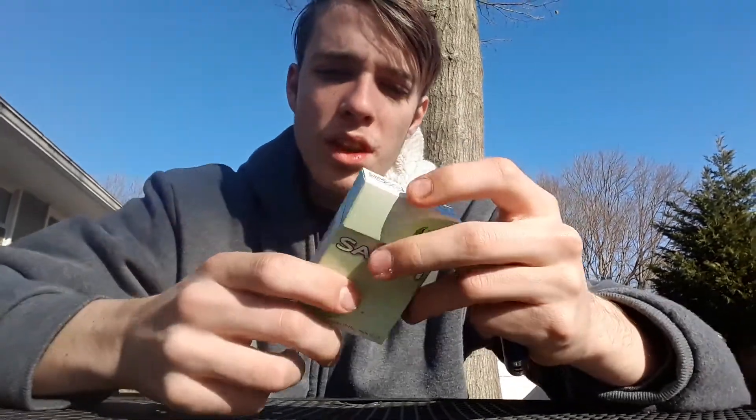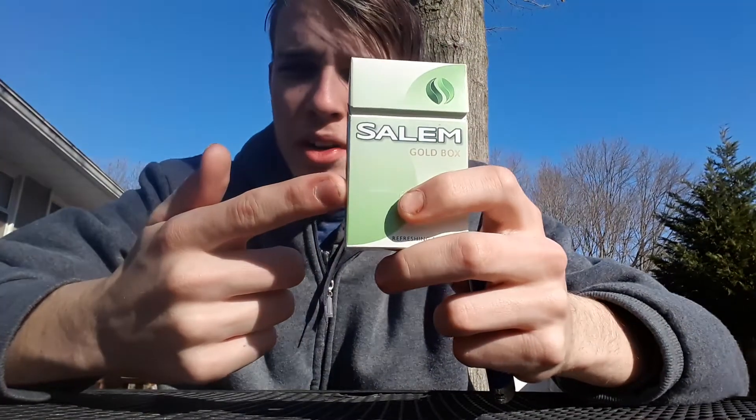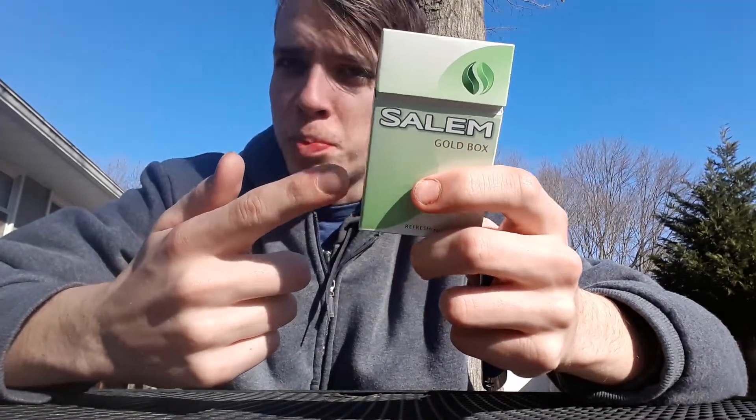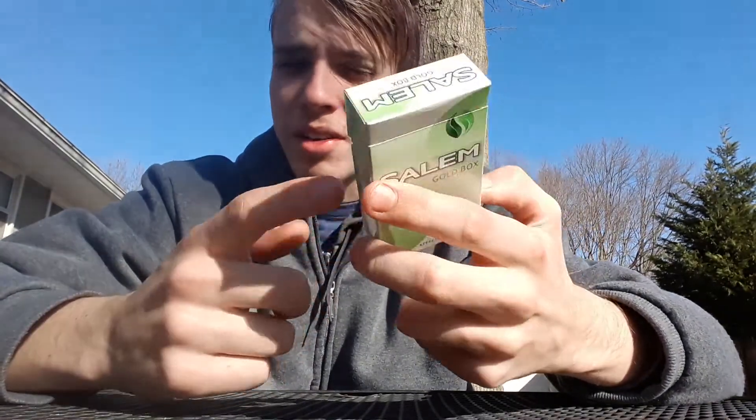These come in full flavors — the strong menthol green box and the golds — and then the ultralights, which are the silver or gray boxes. Opening the pack, I like the pack design. I prefer the green one, but I do prefer this one over the ultralight box. The ultralight box looks pretty bland in my opinion.